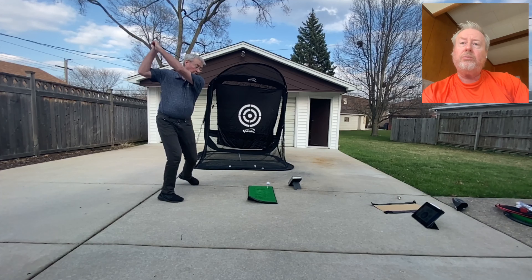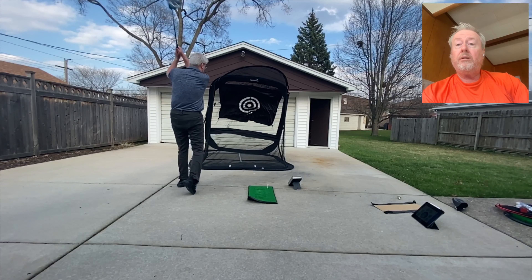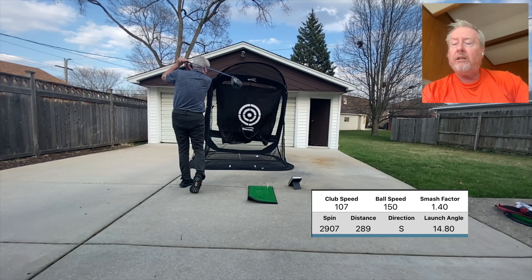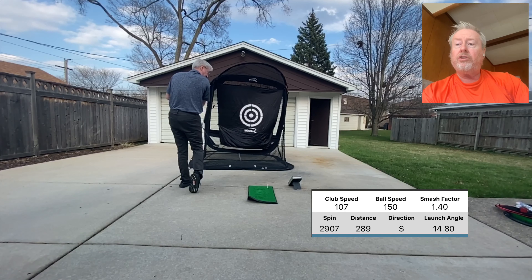Here I marry the two — using my anatomy trains, I'm keeping a little stiller in the lower part of my body. I only got 107, but see the distance: 289 yards. Good smash factor, good launch, good ball speed.